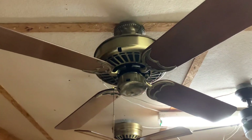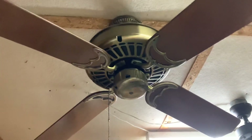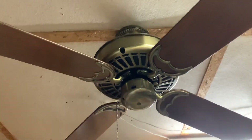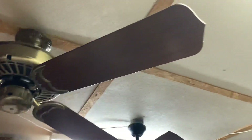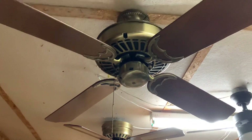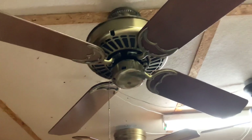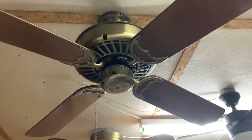Hey guys, here's one of my favorite fans I ever found from a Habitat ReStore — a Casablanca Delta 2 in brass. I think it would be a 50-inch fan, though I'm a little rough with Casablanca sizing. This is the 806 fan made on June 19th, 1987. If you're interested, on the other side there's your tag.